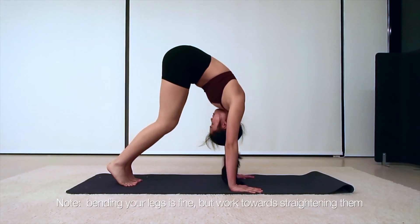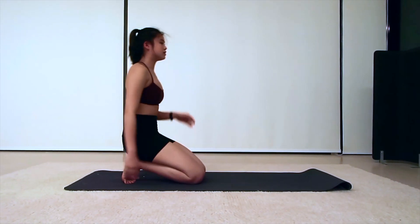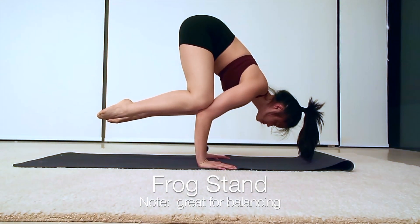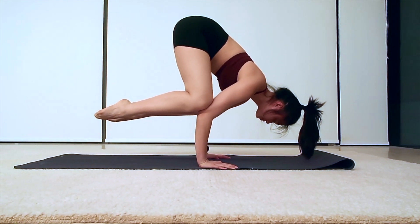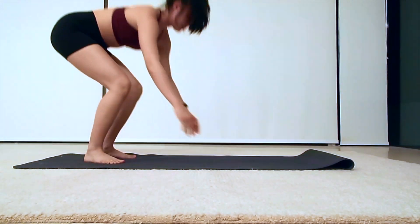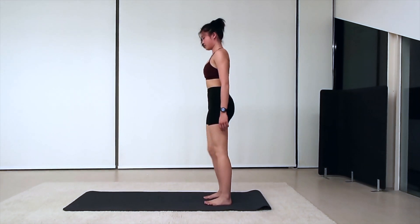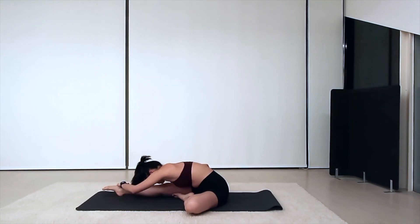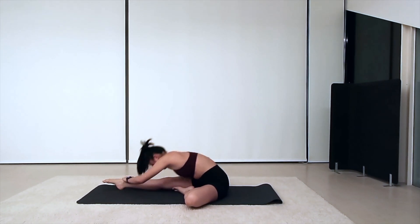If your hamstrings are not flexible enough for the pike hold, it's okay — just lean into your hands. The last position is the frog stand, which helps with balancing. You don't need to be extremely strong to execute this exercise; it is a balancing exercise. Even if you don't think you're strong enough, you should still try to do a handstand, because when I learned I was not able to do a single push-up — bent arm strength and straight arm strength are totally different things.